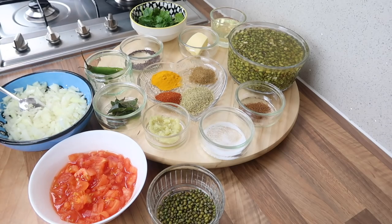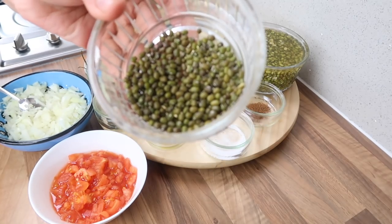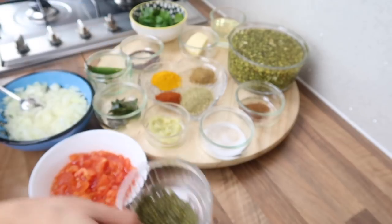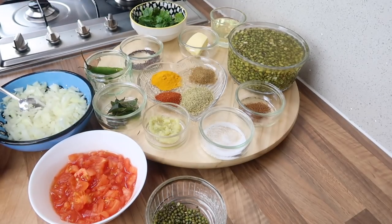I'm just going to go through the ingredients. I've got one and a half cups of green mung beans — before soaking, this is what they actually look like. You don't have to soak them if you don't want to; I just find that the skin comes off easily and we won't have to boil them for as long. I've also got two tablespoons of cooking oil, a little bit of butter, and half a teaspoon of mustard seeds.